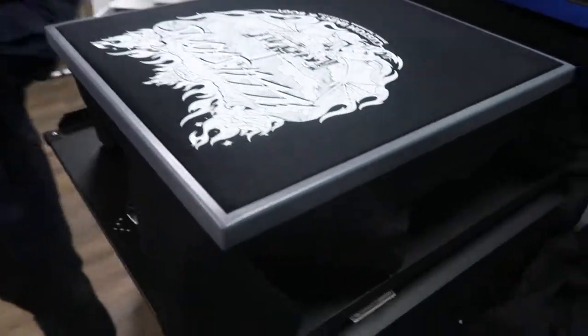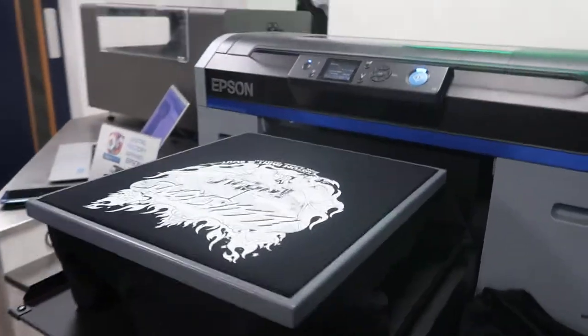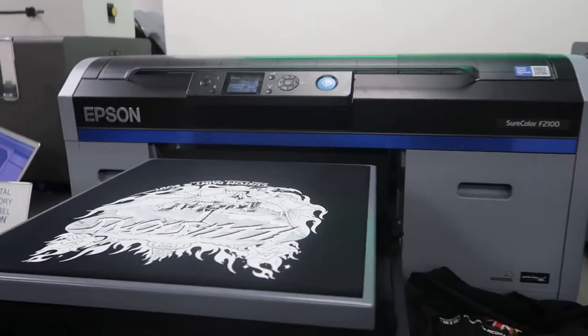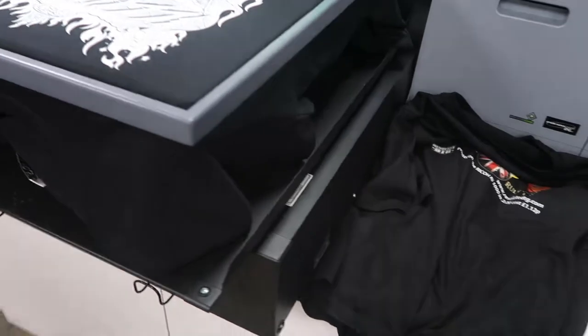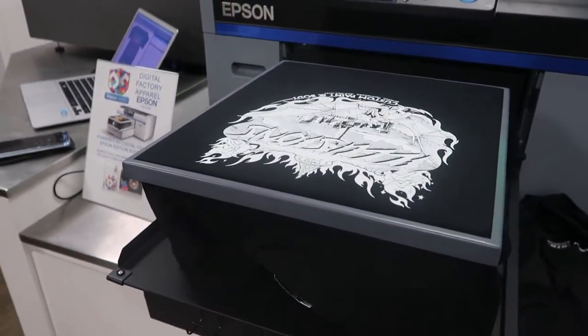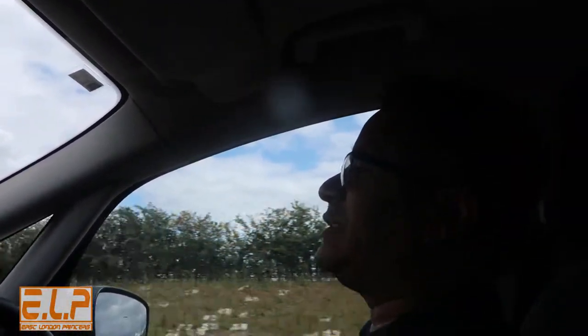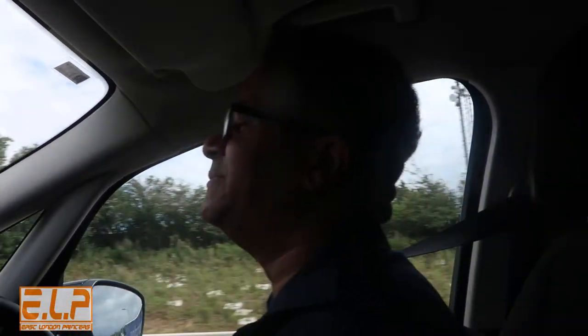At the moment, we are more kind of steering towards the F2100. Big up to Kenyon and his videos, because he's a big influencer in convincing us that that printer is definitely good. We've been looking at the printer for a while now, but I've never really been a massive fan of Epson printers, so I've always been wary about buying Epsons.